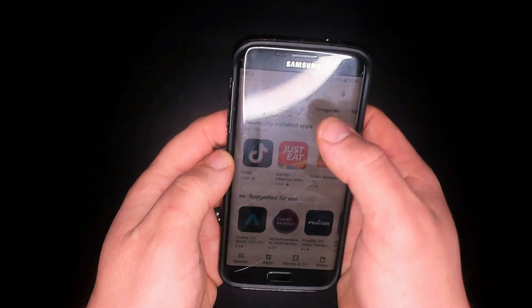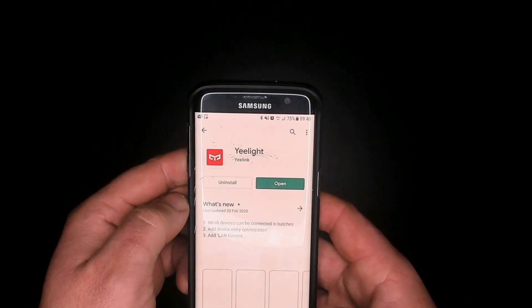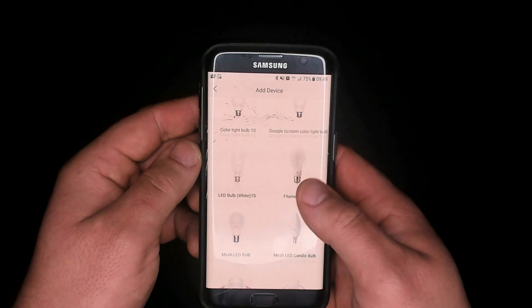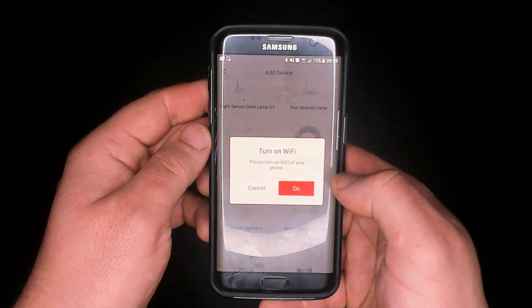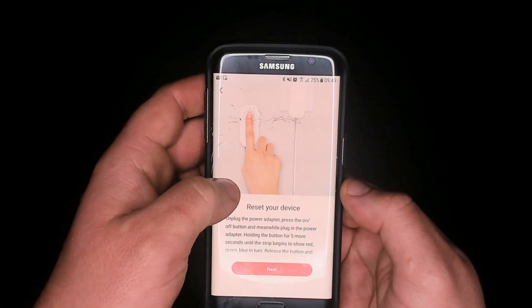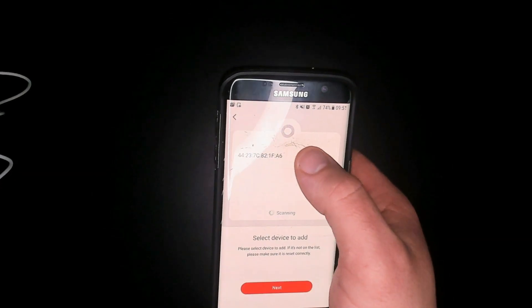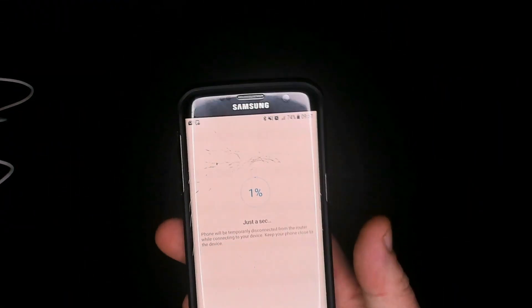To start the setup of your Yeelight, you need to go to the app store and download the Yeelight app. Open the app up, add device, go down to your light strip. Make sure your Wi-Fi is turned on now on your device. Now reset the Yeelight — to do this, you need to have it plugged in, hold down the on button, unplug it, plug it back in until you see the flashing lights. Find it on the Wi-Fi, press next, select the Wi-Fi it's connected to, and wait for the install. This can take a little while.